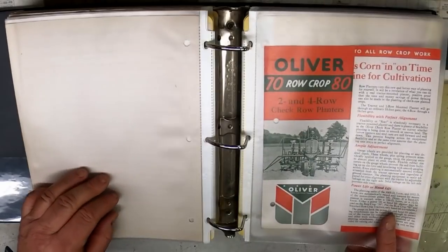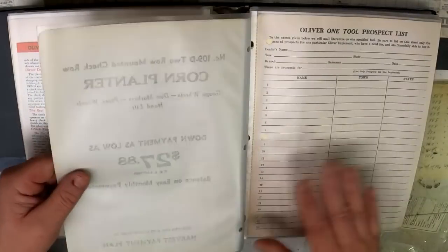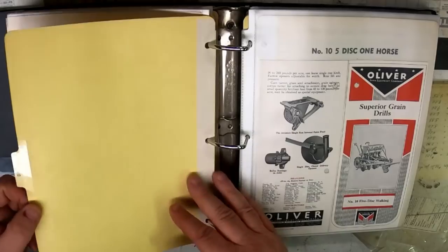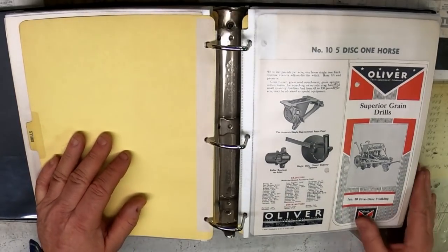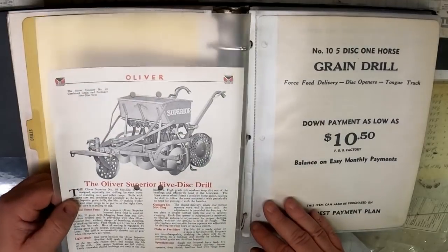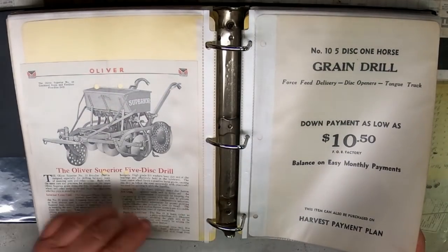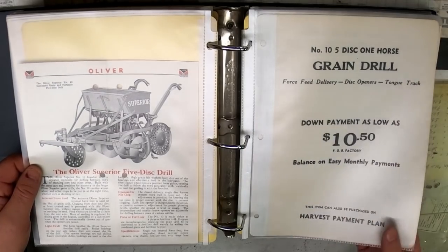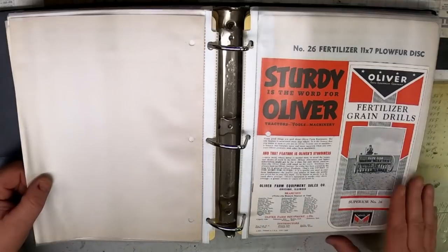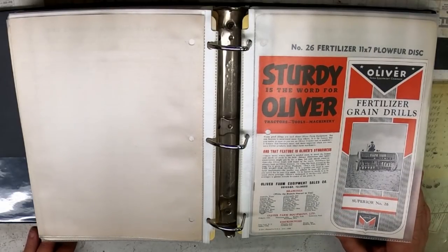It was mounted right on the tractor with a pipe frame mounting system, and the mechanical lift raised and lowered it. Grain drills — there's a little one: Number 10, five disc. This was printed in 1941. You can see by the handles behind it, that must have been a horse-drawn one — one-horse grain drill. Here's a tractor-pulled one: the Superior Number 26. I've got a couple of 26s in my collection. That was a very popular drill — changed some over the years just because they made it for so long.